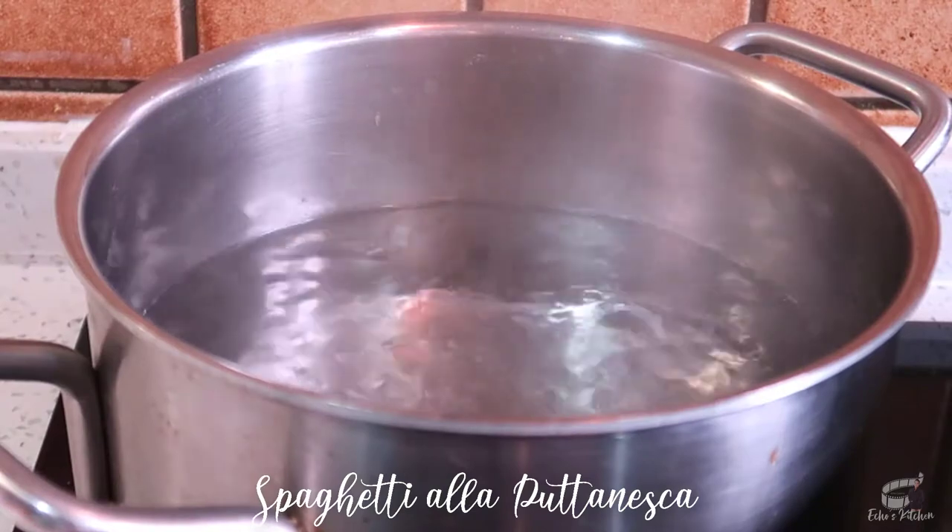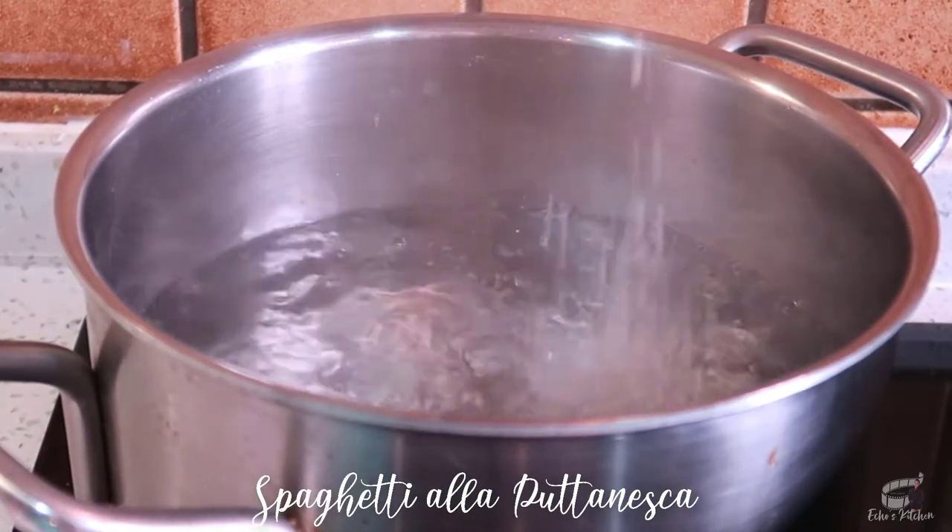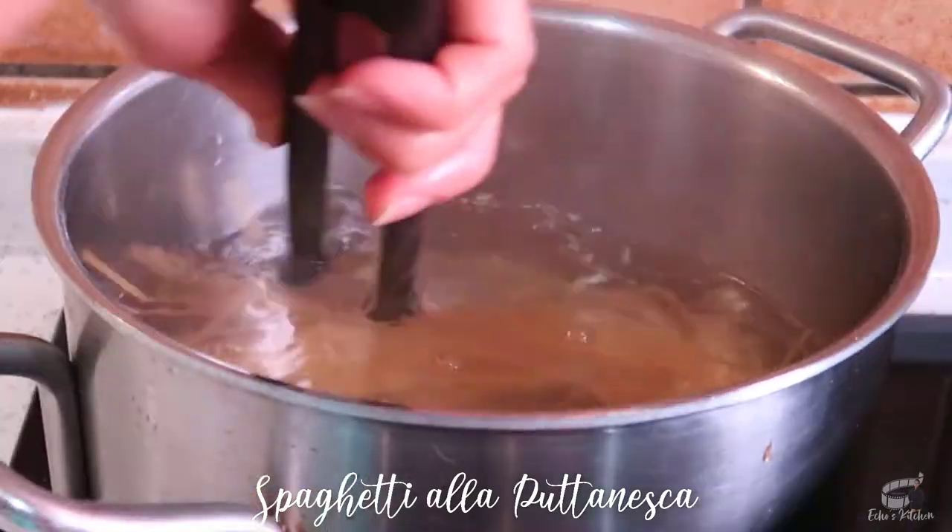Now, in a large pot, bring water to a boil, and then add a tablespoon of salt. Cook the pasta for 7 to 8 minutes.